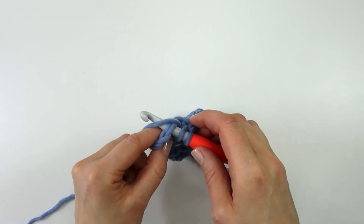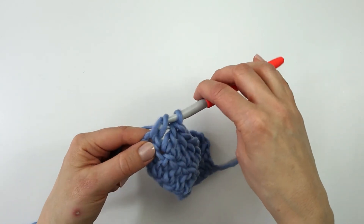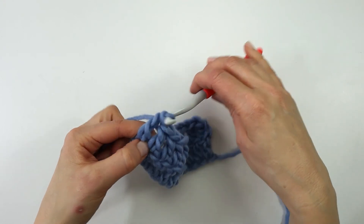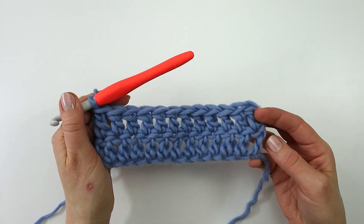insert the hook, yarn over, pull through, yarn over, pull through 2 loops, yarn over and pull through the last 2 loops. So here we have our first 2 rows.